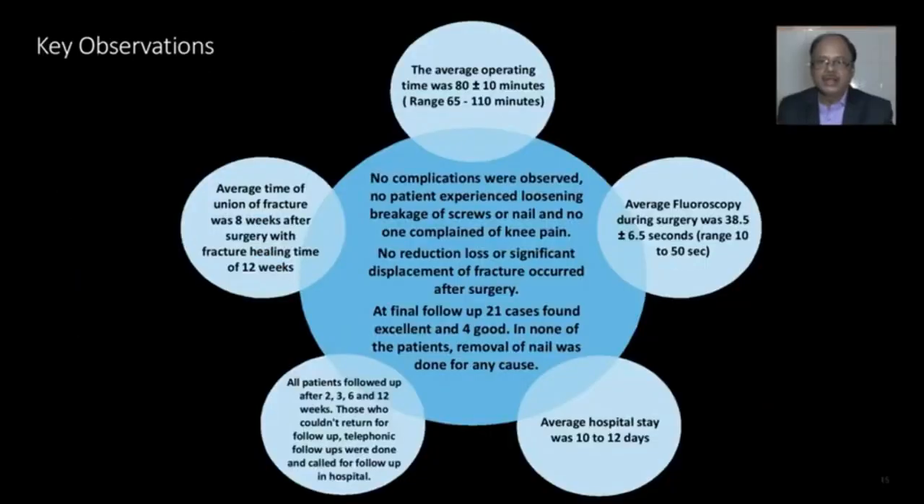Final observations: Operative time in this study was 80 ± 10 minutes, with a range of 65 to 110 minutes. Average fluoroscopy during surgery was 38.5 ± 6 seconds, with a range of 10 to 50 seconds. Average time of fracture union was 8 weeks after surgery, with full fracture healing time of 12 weeks.